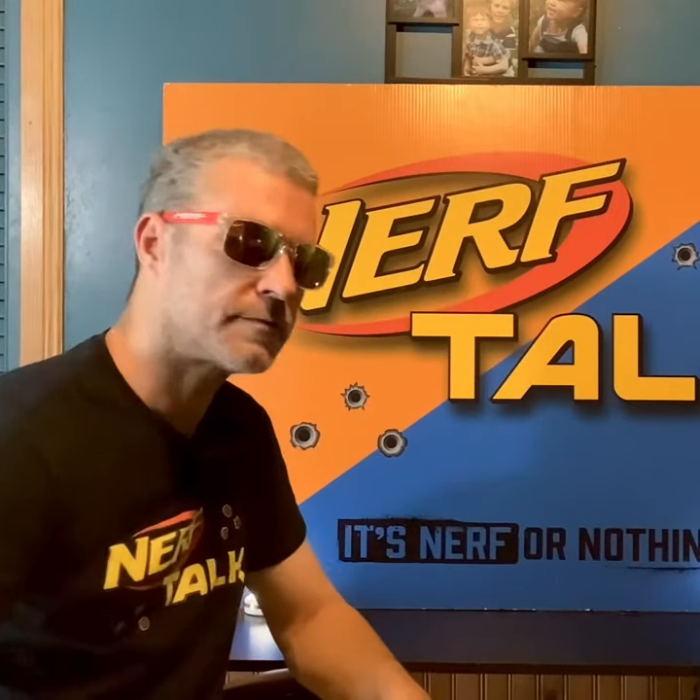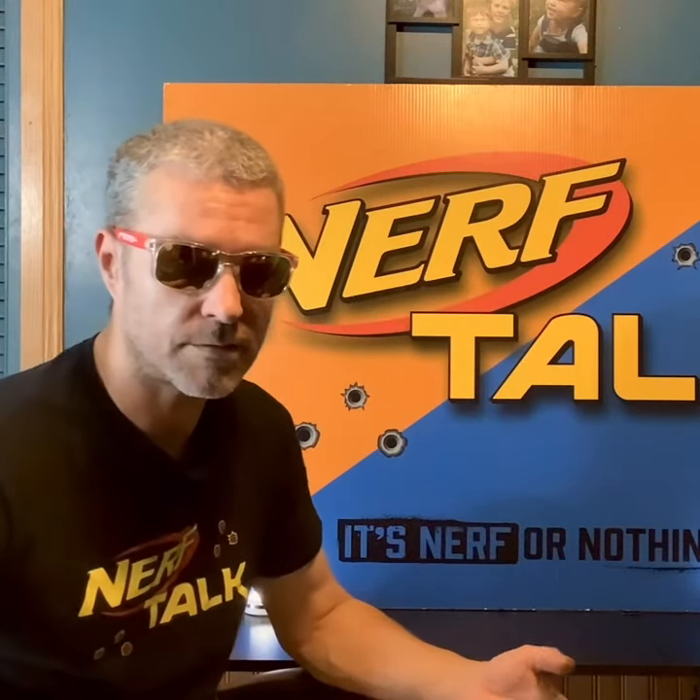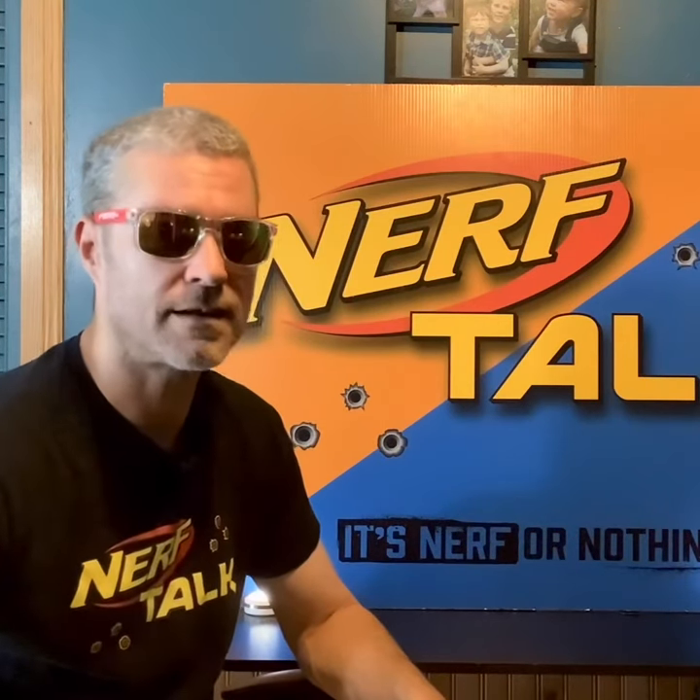What's going on everybody? It's Warhawk. Welcome to Nerf Talk. We have a new blaster coming into our collection — the Berserko from the X-Shot Insanity series.